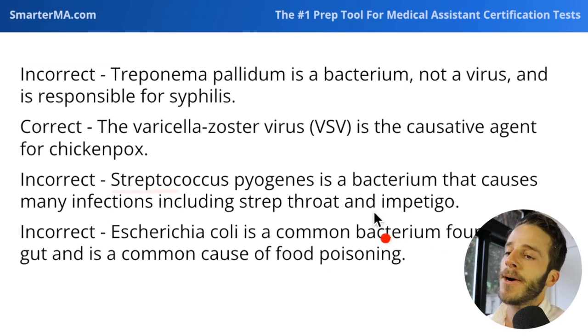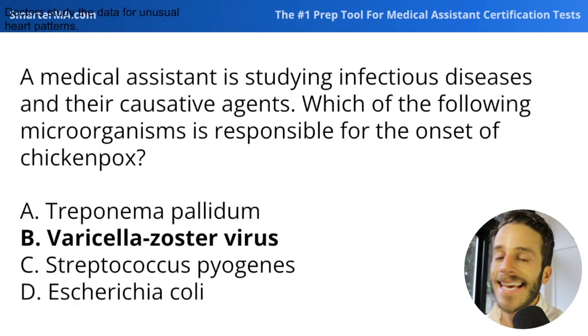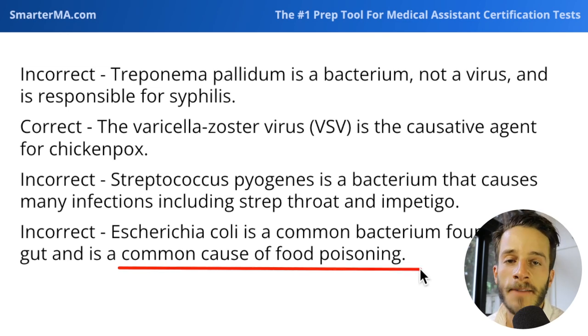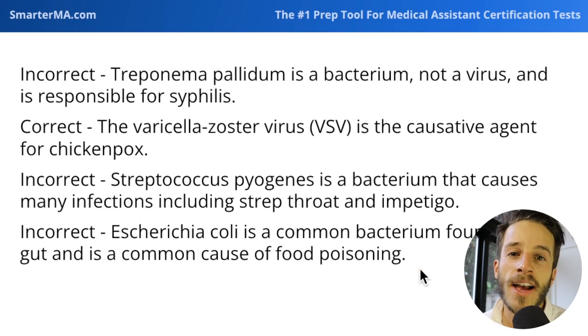Streptococcus is also a cause of impetigo — the very contagious skin scab condition. And finally, E. coli is most commonly known as a cause of food poisoning. For example, chicken left out too long can lead to E. coli developing, and when people consume it, it leads to food poisoning — a nasty condition that typically resolves within one day and involves a lot of vomiting.